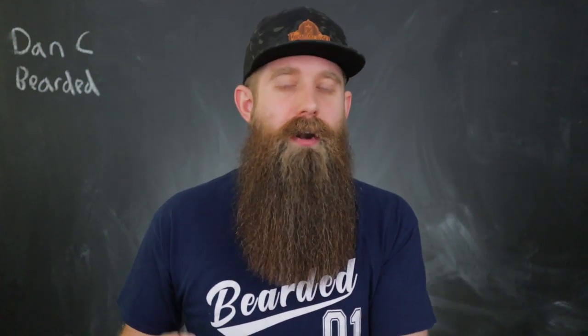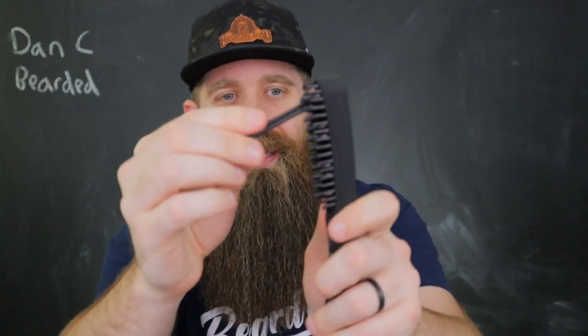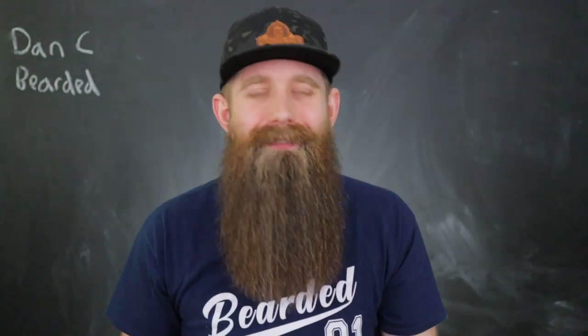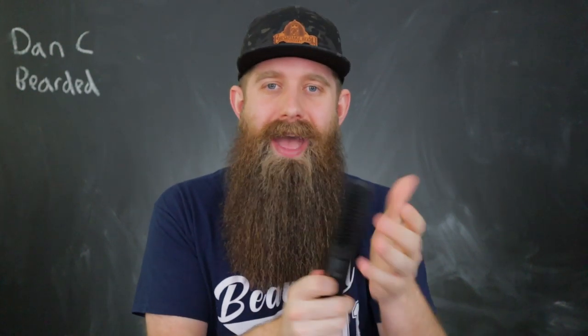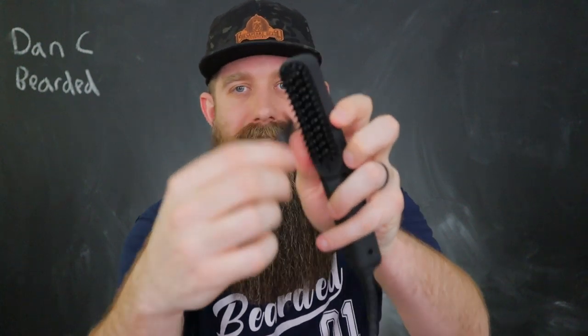So what you want to do first is get that two-in-one tool. Use the side that has the sharp point and get into those teeth to get out anything you can — the bigger stuff like hair, buildup, any flakes. Get that off, give it a little blow and a tap. Try to get off as much as you can before going in with the rubbing alcohol. Now take the brush end and brush it through. This is perfect for getting in between these really close and tight teeth.